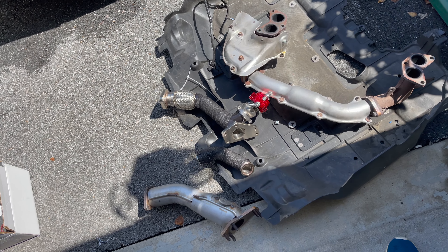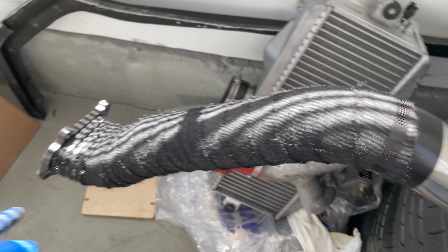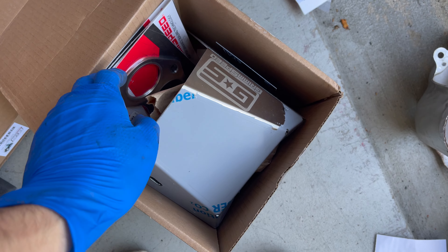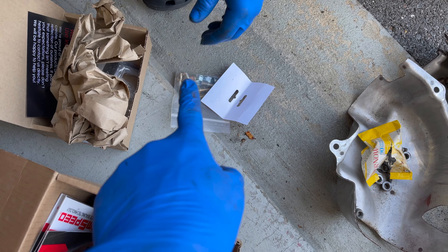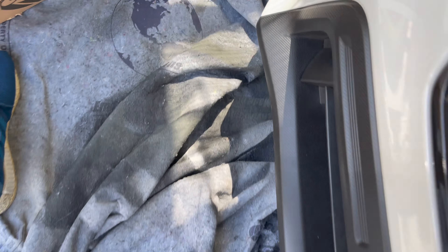You'll probably want to put the hardware on first, then the headers, and then the downpipe — that should be it. In case you guys haven't seen the downpipe, it's right here. So we got the heat shields, the heat shield bead-through gaskets, the bracket, then we got the hardware right there. We got this box — that's the boost controller. We have another box, and then we got the headers.